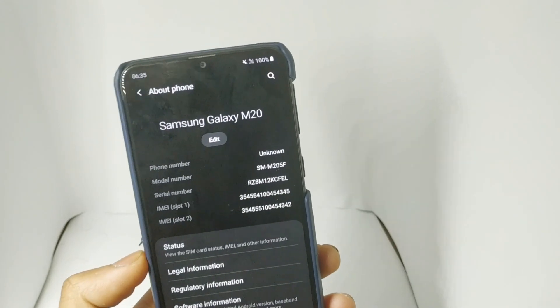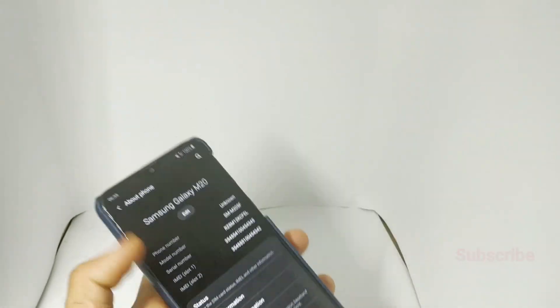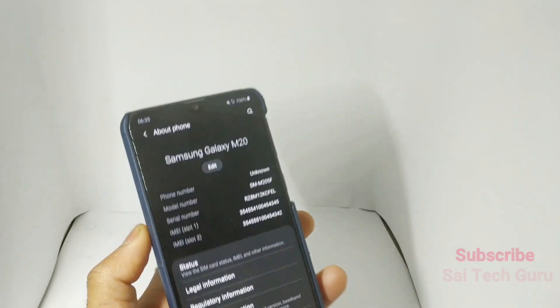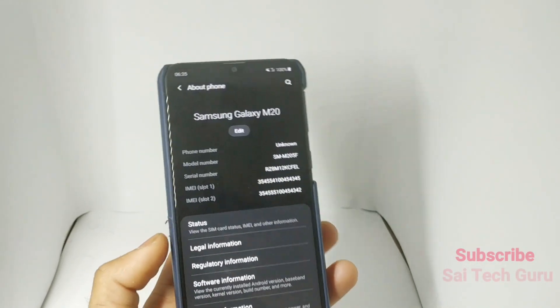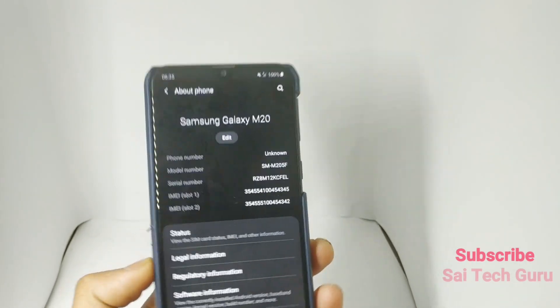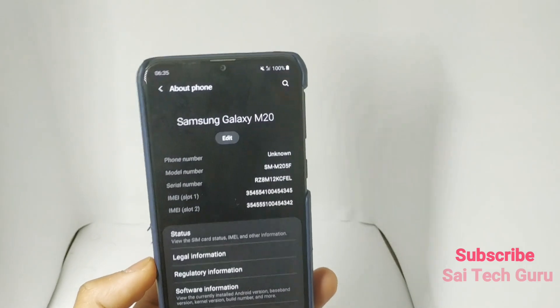Right now the battery percentage is 100%. The time is 6:35 in the morning. I will be leaving this mobile without Wi-Fi and without mobile data connected, to test the standby time in this Samsung Galaxy M20 after the Pie update.